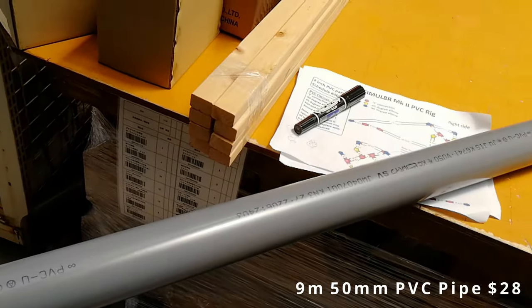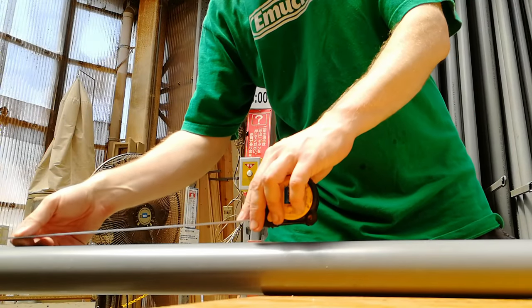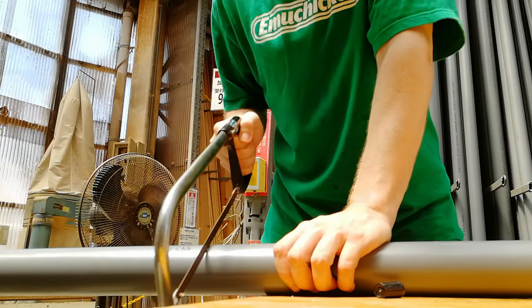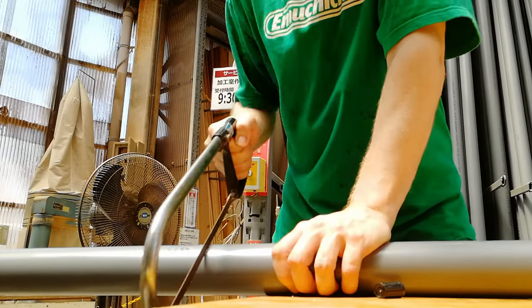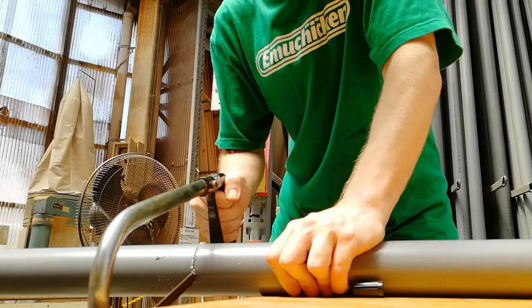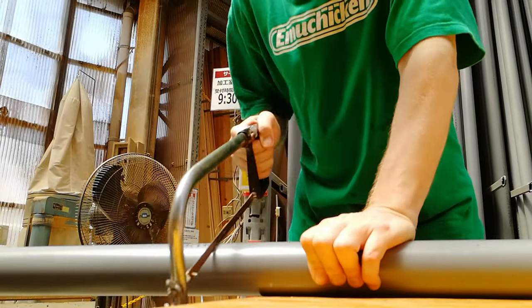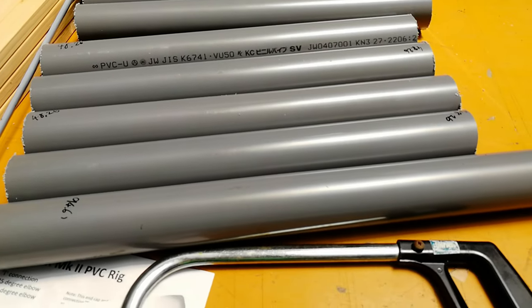After purchasing 9 meters of pipe, we measure out and start cutting in the store. The measuring tape, the saw, and a black pen we could use for free. We also got the thinnest pipe so it's easier for us to cut. One hour passed and we did this much — three more lots to go.